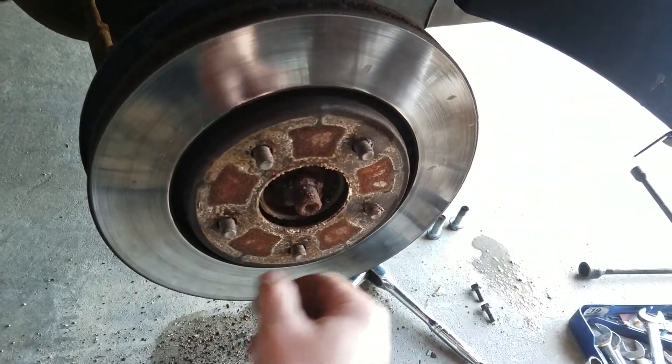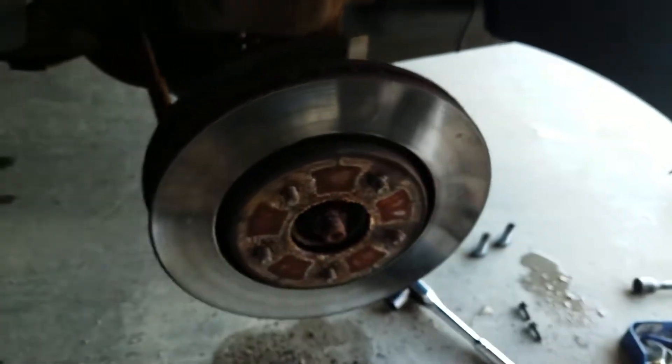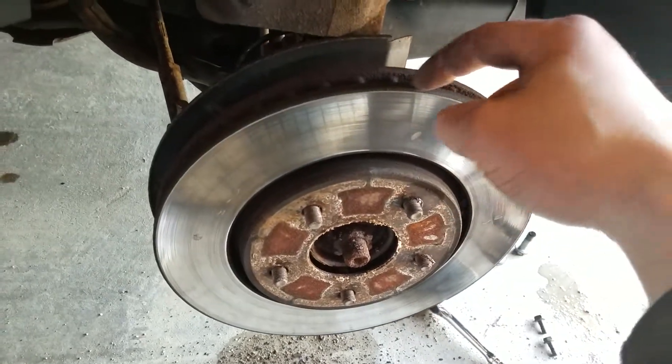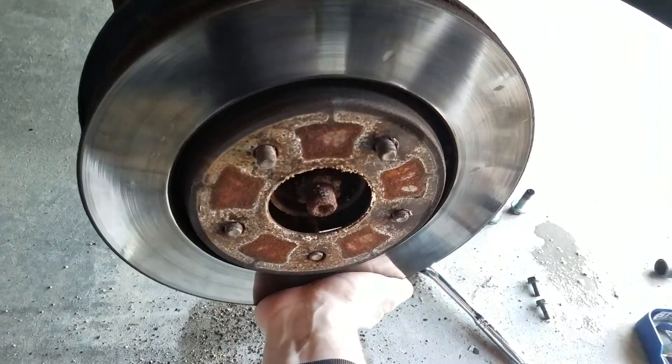I could get them shaved down, but with the rust we get there's not much left. What good is it gonna do me to try and extend this rotor's life another two years when it's just gonna hollow out on the center and fall apart — which happens. So I got this rotor ready to come off.